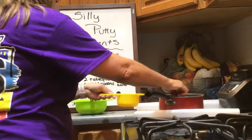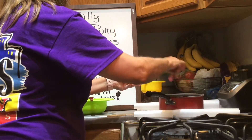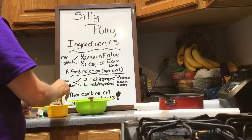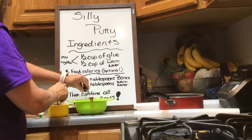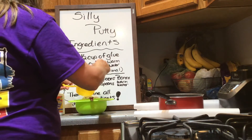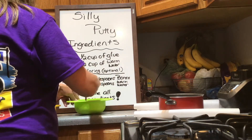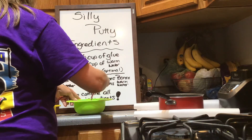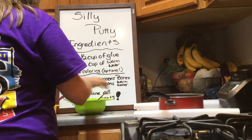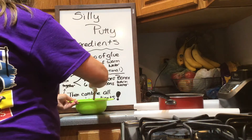And then six tablespoons of warm water — one, two, three, four, five, six — and stir that separately. If you want color, put it in the glue and warm water. It's gonna make a mess, I promise. Don't put all of it in — put probably half to start and stir it in.